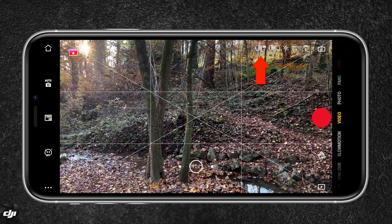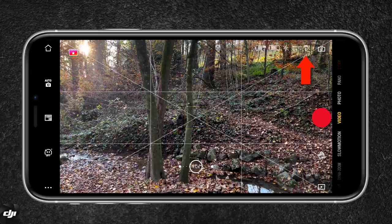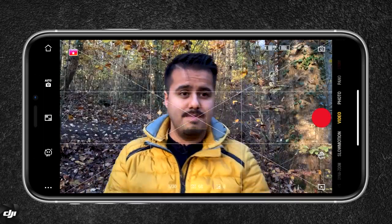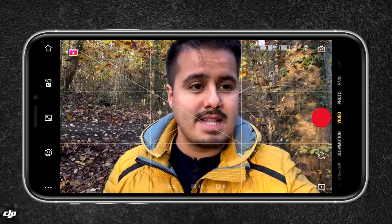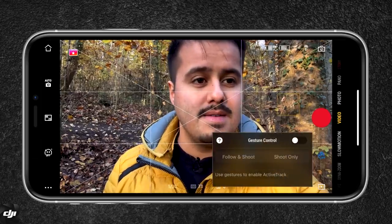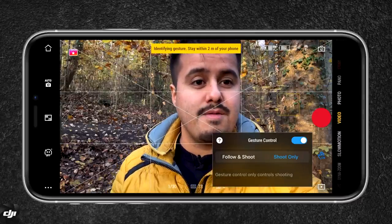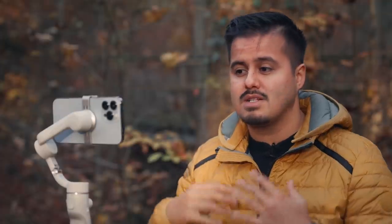To the upper right, you have different symbols indicating the battery life of the gimbal and phone, and the current shooting mode you're in. You can also switch between the front and selfie camera. Let me show you how to use gesture control — I'm going to select the hand icon, enable it, and select follow shoot. This will also activate the tracking feature.